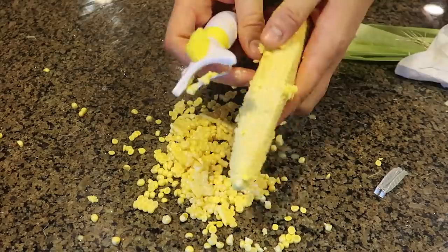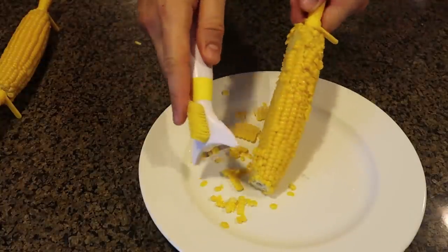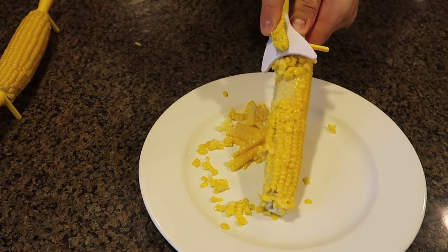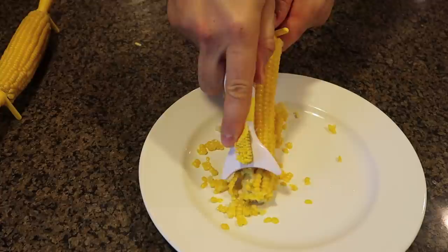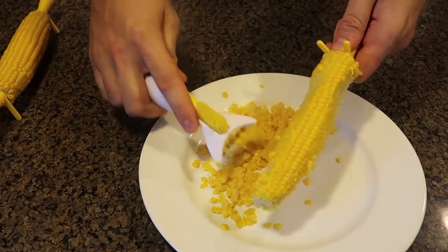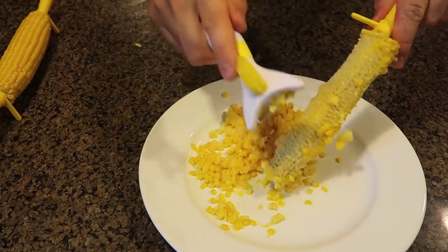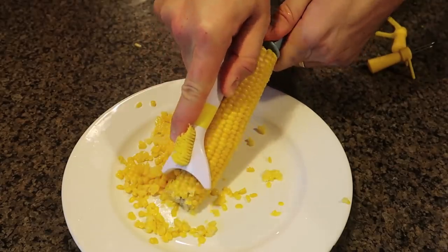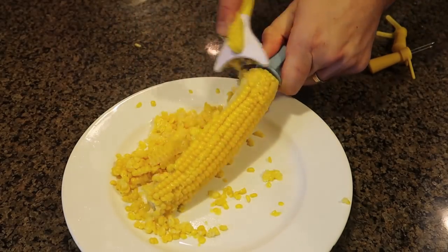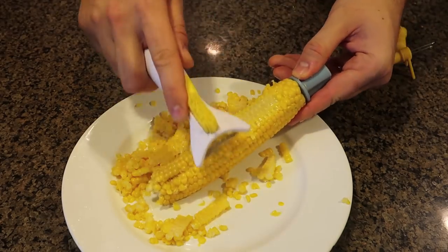It also doesn't cut deep enough. Let's do the same thing with cooked corn — not bad! This corn is so flimsy for some reason. I actually like this corn stripper — it works better with cooked corn, you can really dig in and slice it up. As long as you have some kind of holder it's no problem. This time I'll really dig in — look at that, it comes off in big pieces. As long as you have a holder like one of these, it is pretty easy to strip — actually easier than with the knife.